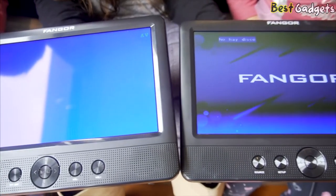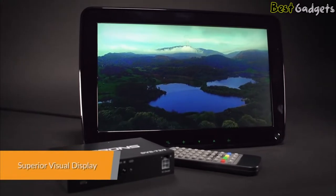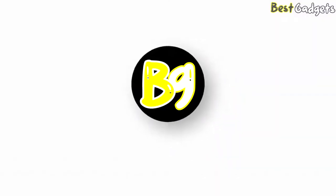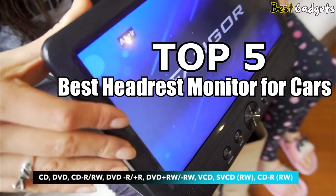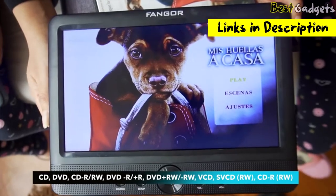Entertainment for rear passengers can be the difference between a comfy quiet ride and chaos. But entertainment on long drives isn't just for children — it's great for friends and family too. Hi guys! Welcome to Best Gadgets. We've got the top 5 best headrest monitors for you today. You can buy them at the links in the description below the video.